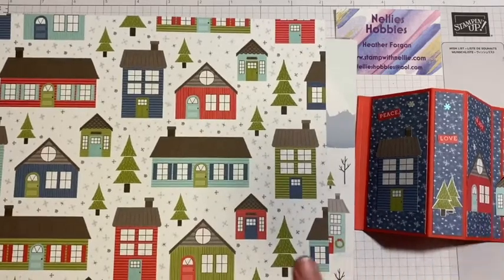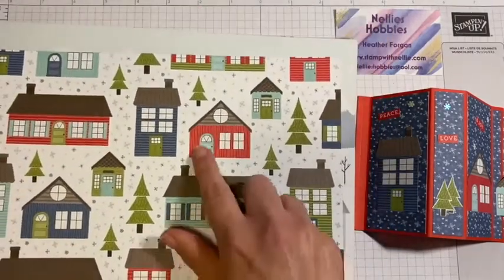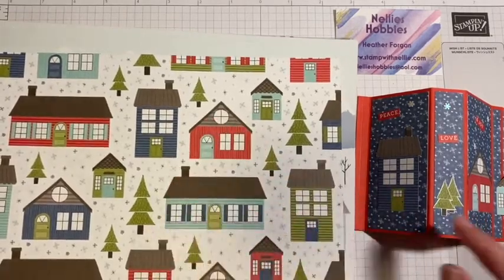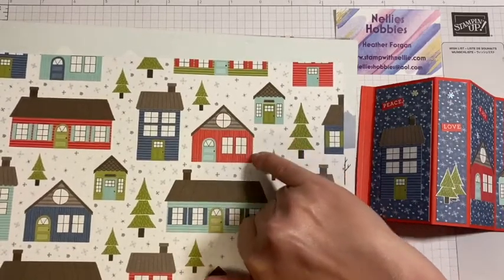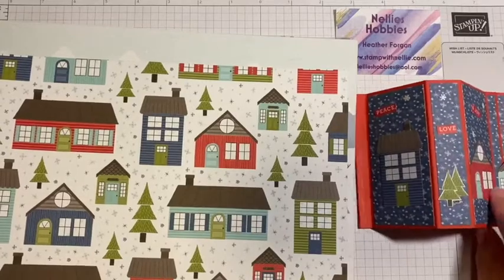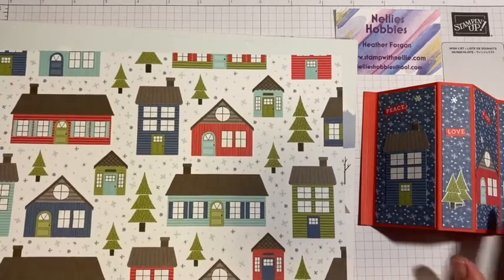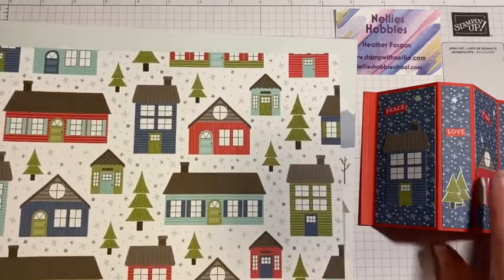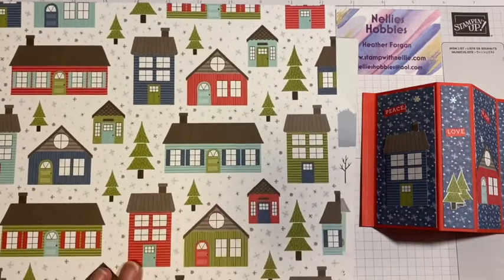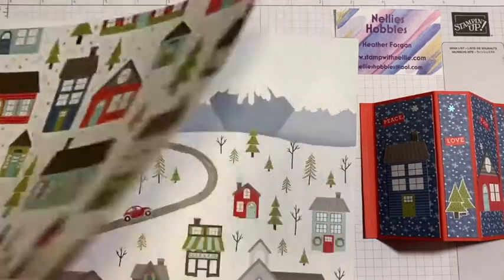For this one I used images from this page of the Designer Series paper. The suite has dies in it but I didn't actually use the dies — I just fussy cut, and I actually had to trim off the eaves of that house and make it slightly narrower to fit on that panel. That's also why I didn't use the dies because the dies would have left a slight margin around it. There is a stamp set that stamps images like that which you can colour and then die cut as well, but for today's card I'm just using the Designer Series paper.